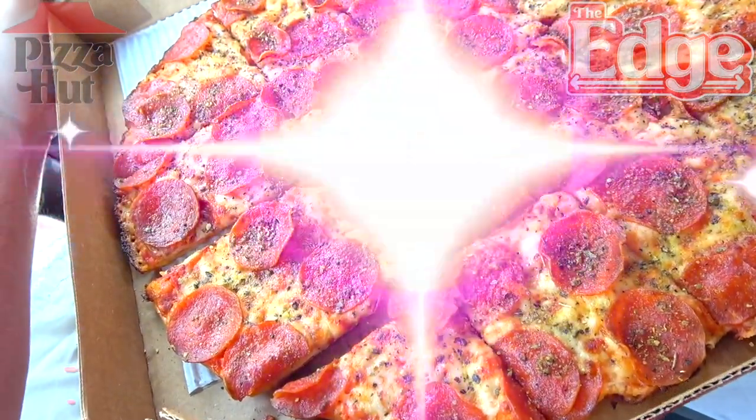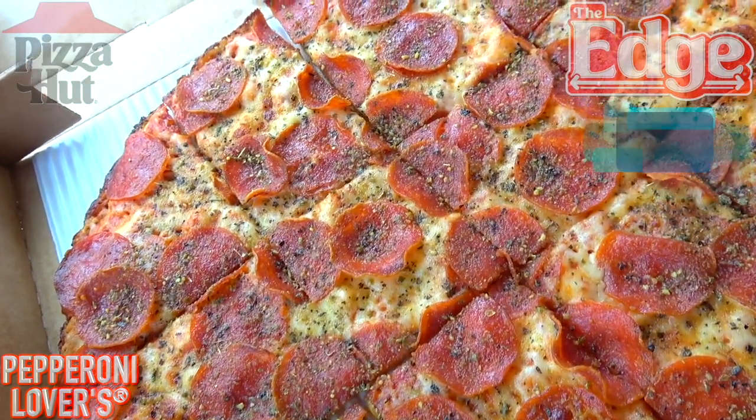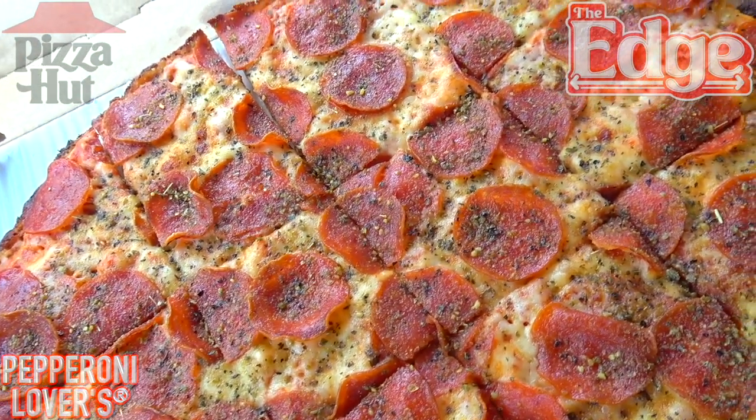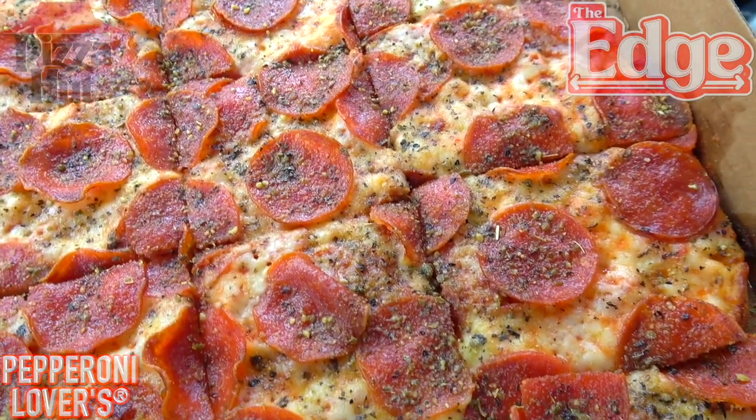Last but certainly not least, we've got the Pepperoni Lovers. Lots of awesome looking pepperoni on top of the Edge pizza. The thin crust action, as you know, from edge to edge — plenty of pepperoni all around.